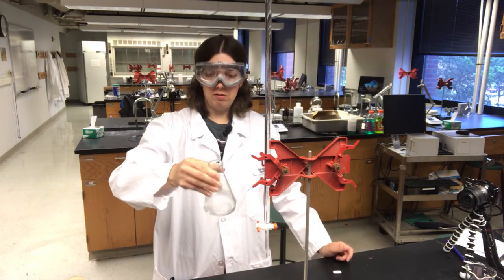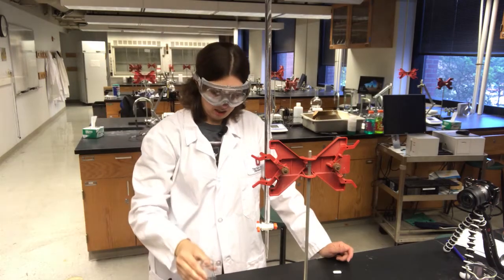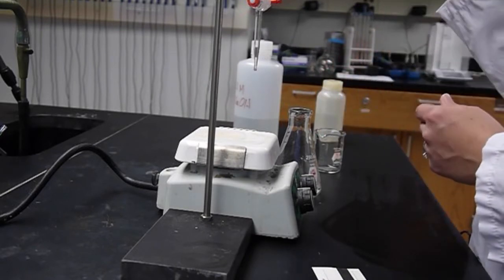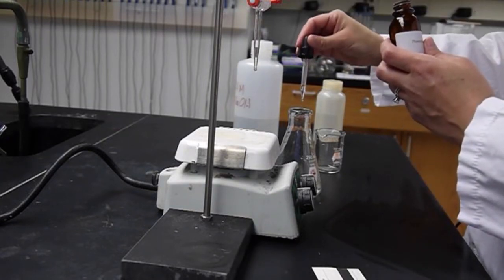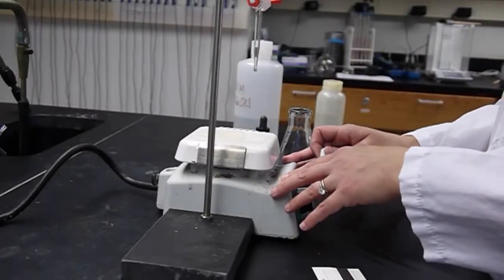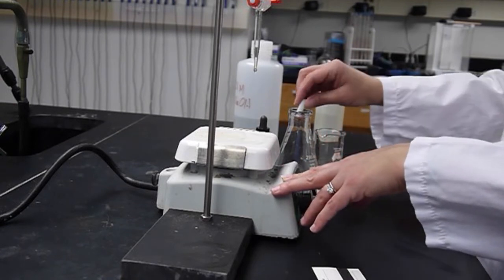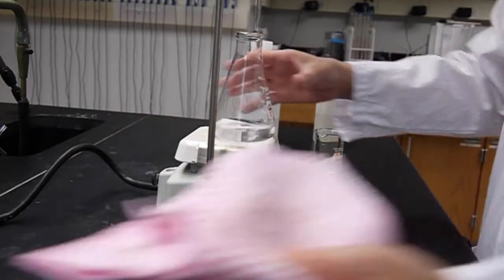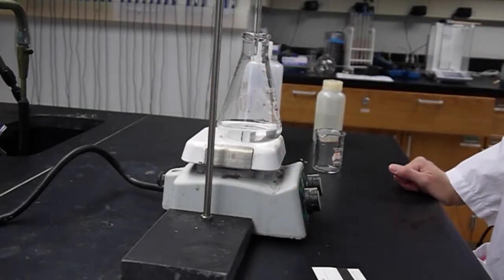I'm going to make sure that my KHP is fully dissolved — yes, looks good. Now I'm going to add phenolphthalein as the indicator: just two or three drops should be sufficient. I've set up a stirring hot plate to do my titration on. I'm not using the heat at all, but I am going to use the stirring feature. I'll place my flask on the plate and can put the burette tip right down into the flask itself.